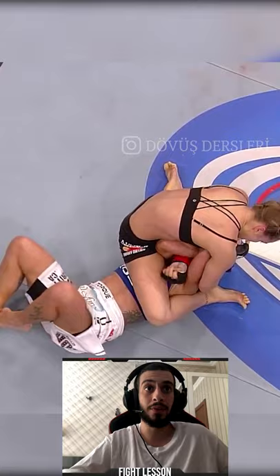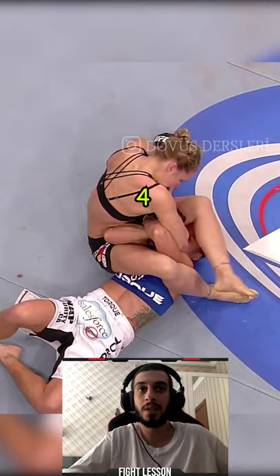On number 3, Zingano is trying to lock her own arms to not get caught by Ronda Rousey. And on number 4, Ronda is trying to use all of her body to unlock Zingano's arm.